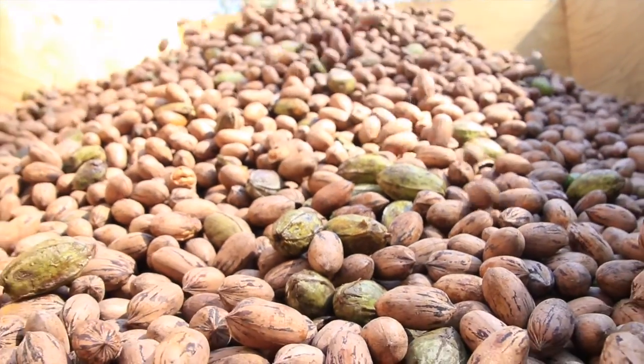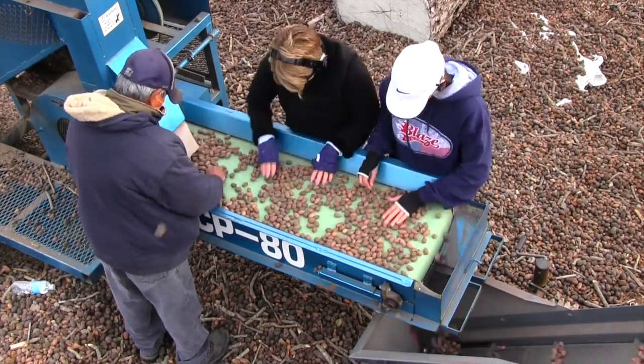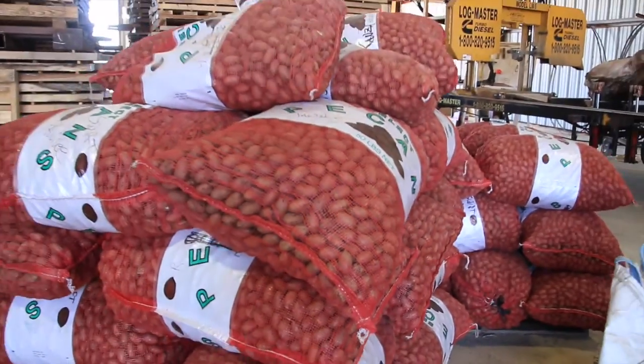The pecans go through one more separation phase where we hand-pick out all the imperfections. They're separated and put into 50-pound bags. You can have them like this, or they move on to the next phase where we shell them for you.